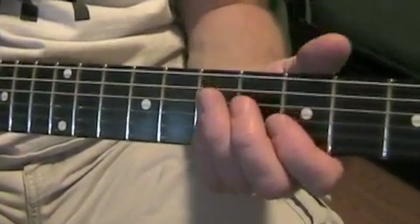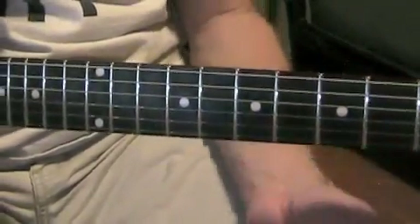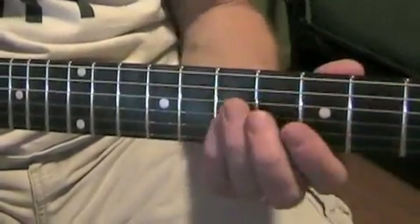Now, after that verse, you heard where they go — back in the US, back in the US, back in the USSR. It's a pretty interesting chord. Even though the vocals go 'back in the US, back in the US, back in the US,' the guitar doesn't do that.